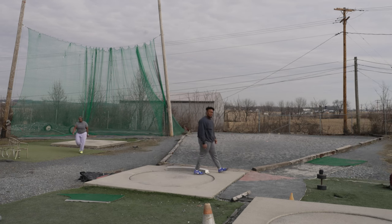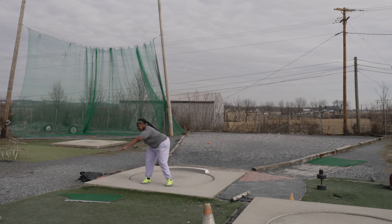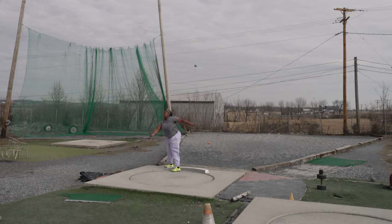Keep that right foot down longer out of the back — yeah, that was good.